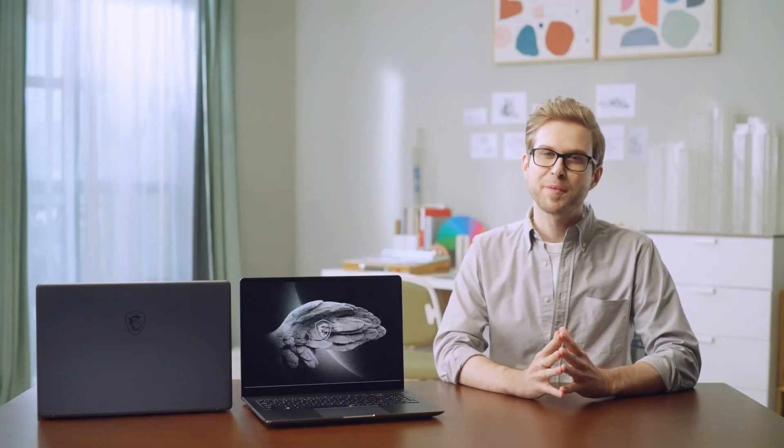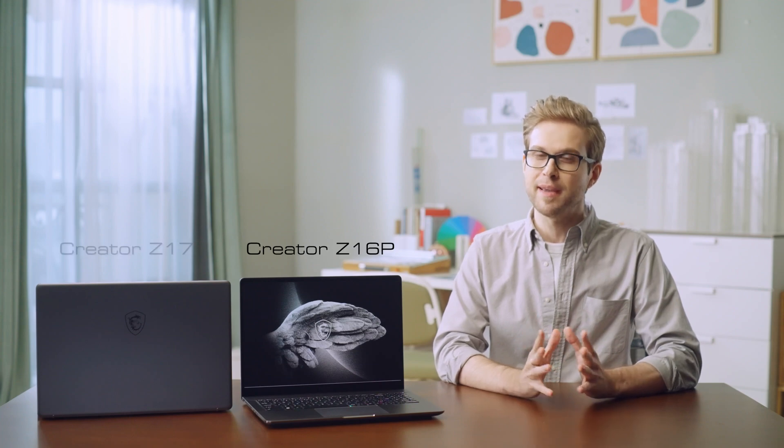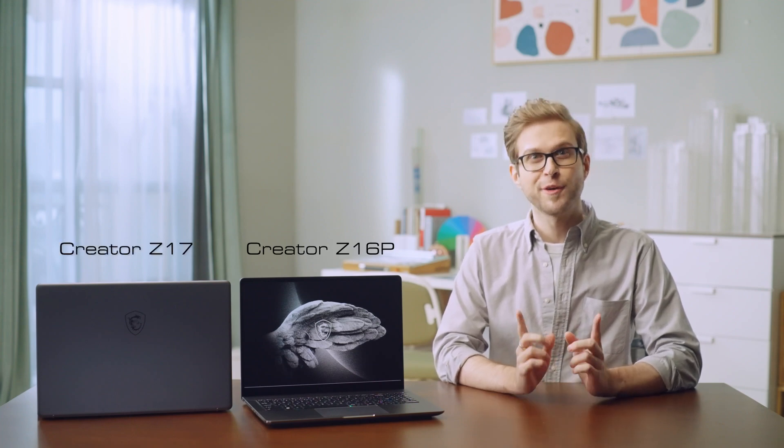Hi, I'm Langis, and today we're introducing the latest features of MSI Creator Z16P and Z17, and also how to use it.